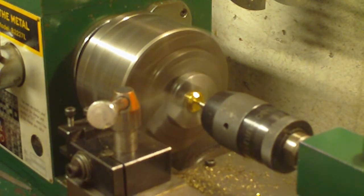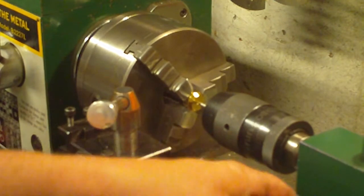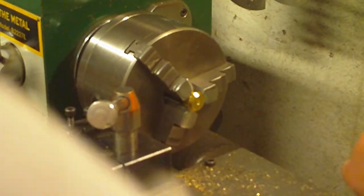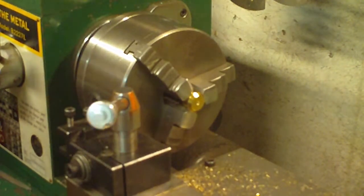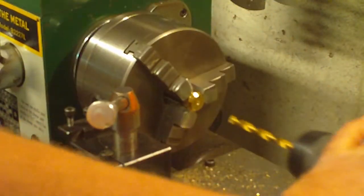We're drilling into brass here, so we're going a little faster than what you would on steel. On steel and stainless steel you'd usually do this at around 300-350 RPM. So now you've got your hole started, you're going to swap that out and put in your main drill bit for your tap drill size.